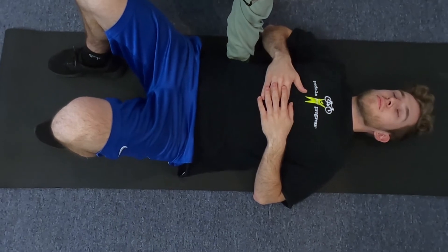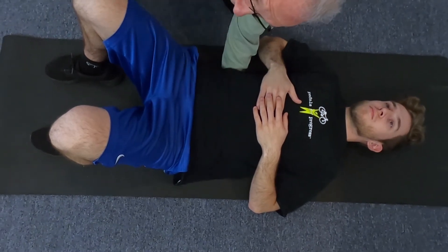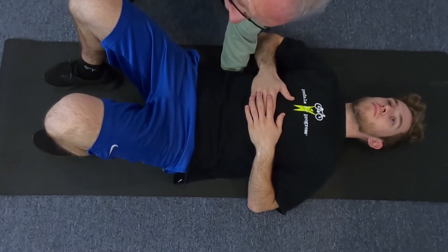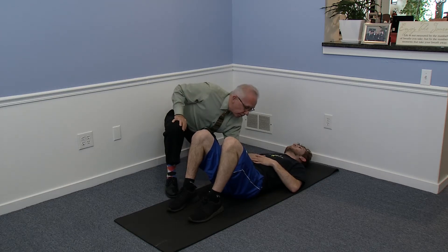I can get in there easily — he doesn't have a big space because he's in great shape with good core. But for those of us who have been sitting all day with a weak core, that arch in the lower back is more pronounced. He is going to push his torso flat into my hand, holding to a count of five: one, two, three, four, five — relax. Do that three to five times. It's designed to open up your spine and stretch out muscles that may have been overused the day before.